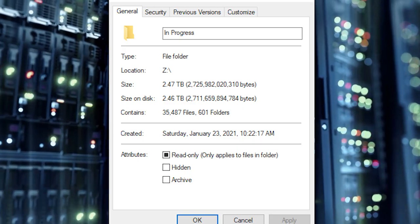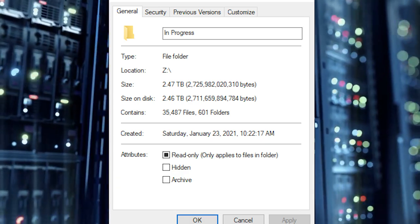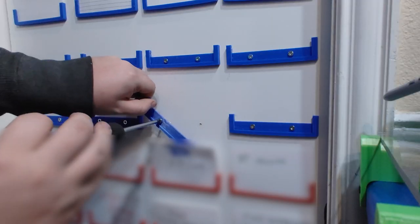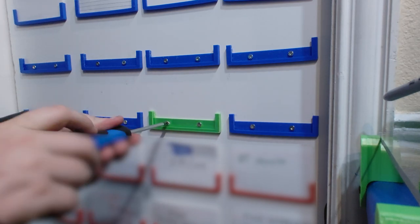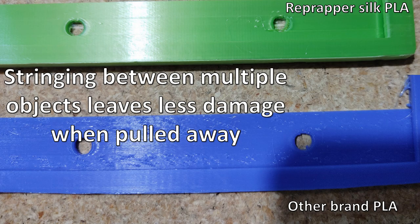Despite my best efforts, my in-progress folder is well over a terabyte, and I've designed a color-coded note card system which helps to remind me that I've already recorded a video for my network storage over a year ago and still not edited one second of it. Originally I ordered some dirt cheap PLA for these blue note card holders, and you can see I got what I paid for. The RepRapper silk green running from the same exact code on the same exact printer yielded much better results.